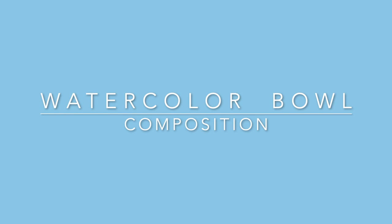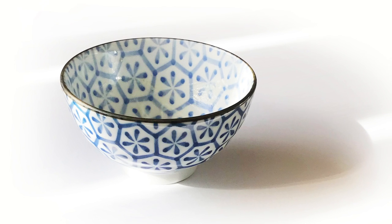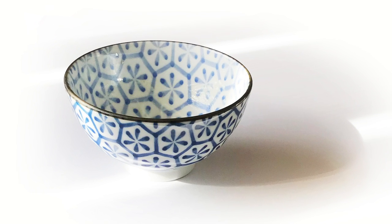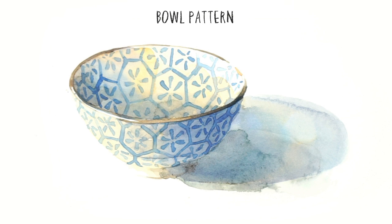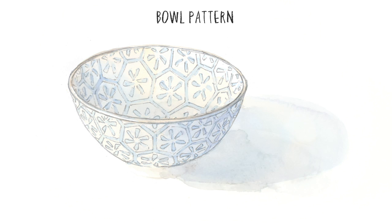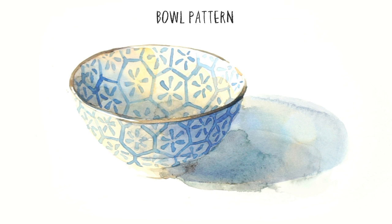Despite being very simple, there are a couple of things worth noting about this particular subject. I chose a bowl with a repeating pattern, which has an interesting advantage: patterned objects make it easier to create an illusion of depth. When you observe the bowl from a fixed viewpoint, the patterns appear to change and warp across the surface. When you transfer the bowl's pattern onto a flat sheet of paper, the shapes you draw follow the direction of the curved surface, and our eye then naturally interprets these shapes and creates the perception of three-dimensional form.